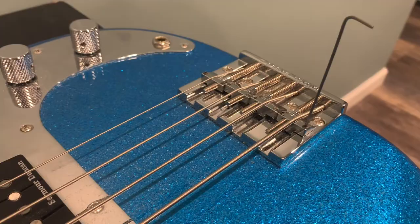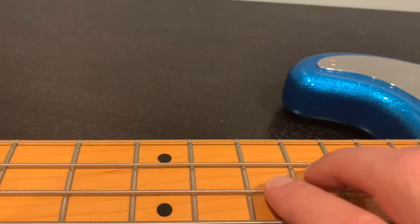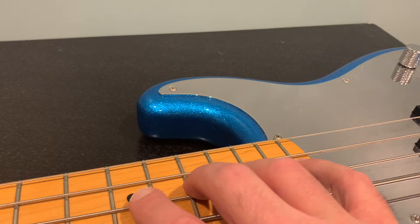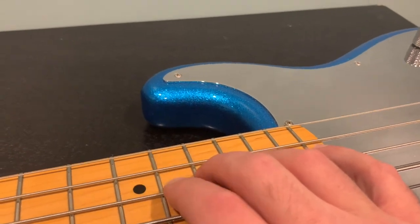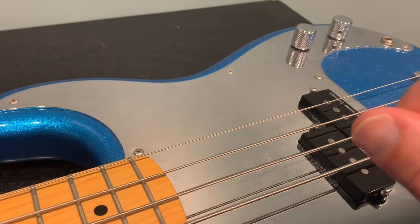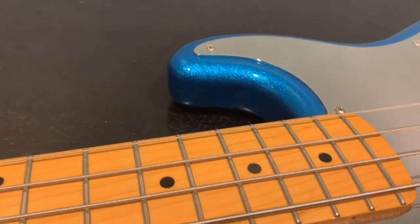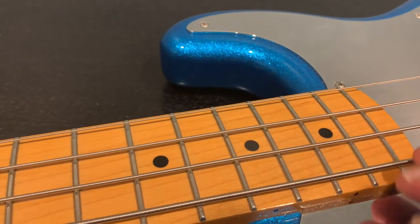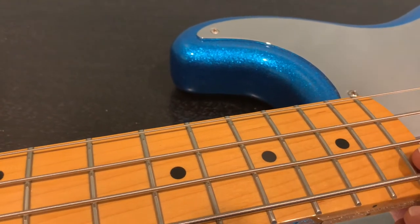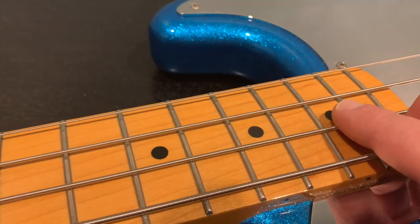How do you know your string action is where you want it? You can tell a lot on the fretboard. It's natural to have some buzz, but if you're playing — especially in the upper register — and the note is just choking out and you're not getting anything, you need to raise the string action. Turn it to the right just a hair on each side of the saddle until you have a little buzz but can hear the note. Also, if you plug into an amp, sometimes you hear the note louder — you might hear buzzing unplugged but put it in the amp and you don't hear the buzz anymore.